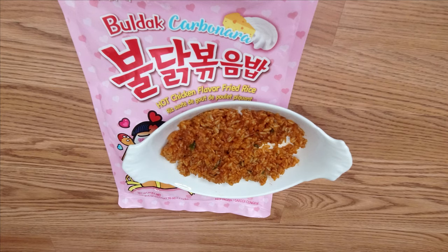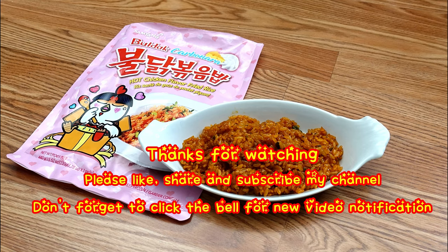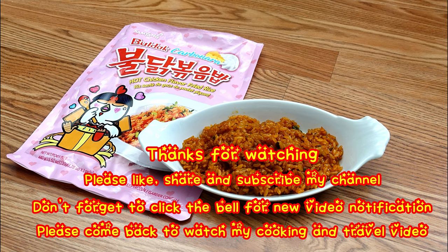Thanks for watching. Please give me a thumbs up and subscribe to my channel. Don't forget to click the notification bell for new videos. Do come back and watch my cooking and travel videos — see you next time!